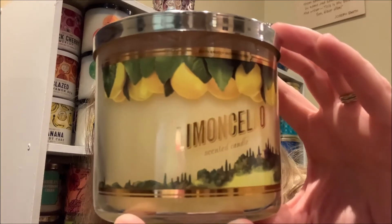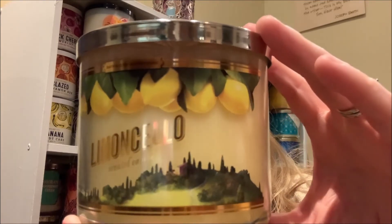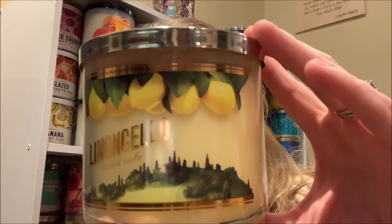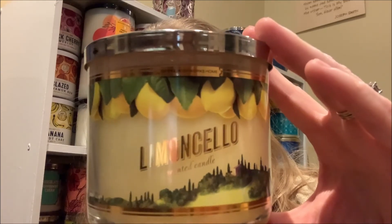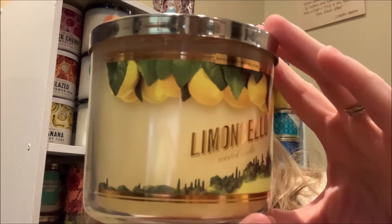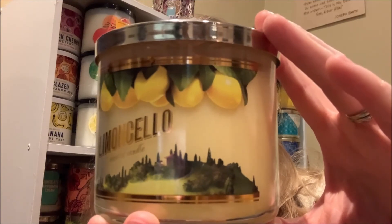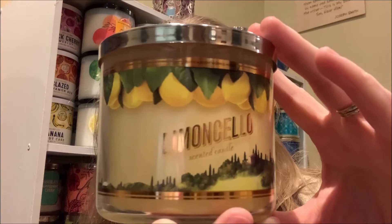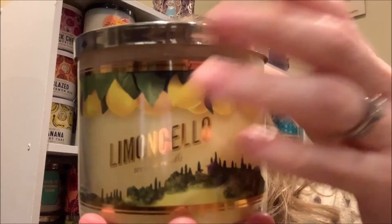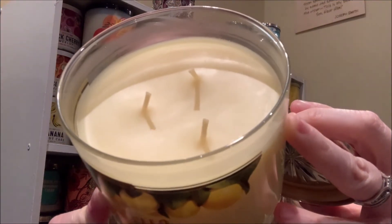One reason why I love the label of this particular pour of Lemon Cello is because you don't really see them made like this anymore, with that transparent jar where you can see straight through to the actual wax of the candle and the design of the label overlaid on top. I really like the reflective gold pattern that wraps around the lemons and the landscaping to the top and bottom of the scent name, which is also in a gold reflective pattern. It's just a really beautiful, stunning candle, with vibrant yellow colored wax and three standard wicks.